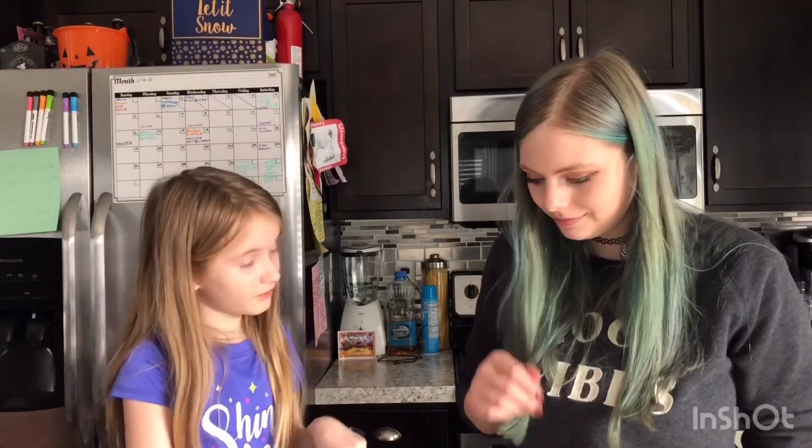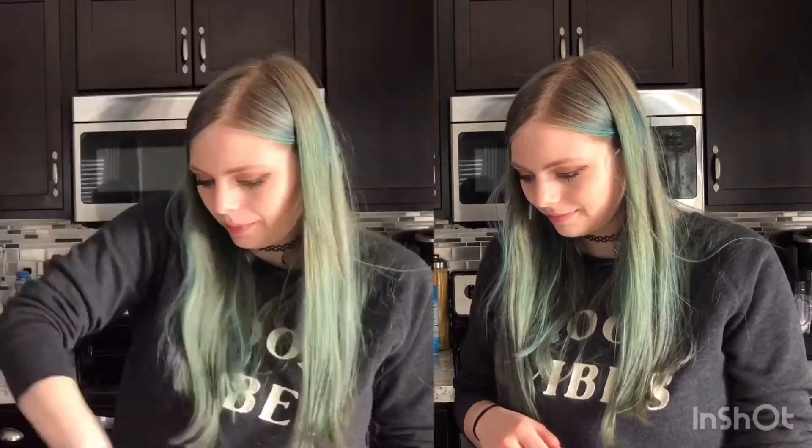It looks a lot better than it was, actually. I've only made banana bread one time before. It didn't turn out the greatest — it was like chunky and stuff. So I'm hoping this will turn out better.